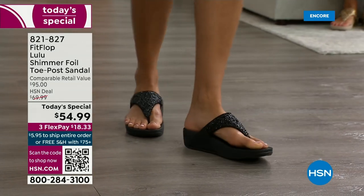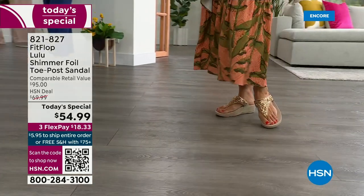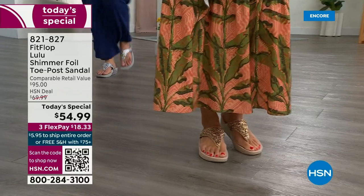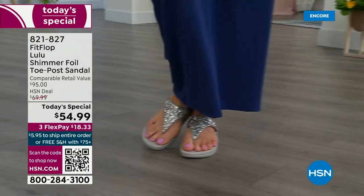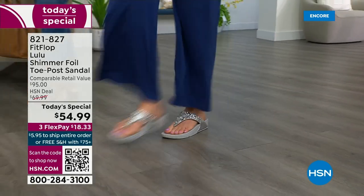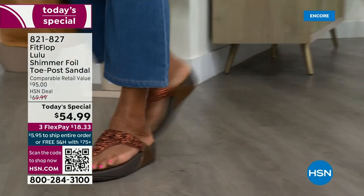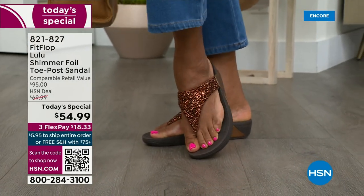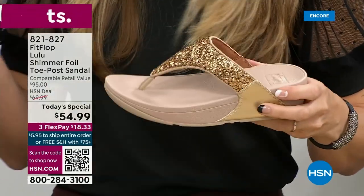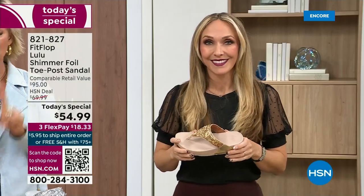There's a lot of reasons you don't have to scrunch your toes to keep these on. One of them is how far back that upper goes on your foot — you have a padded microfiber lining on the underside that really hugs your foot. Toe posts — I could not wear toe posts prior to FitFlop because they hurt. The toe posts on our shoes are padded and the seam is facing away from your skin. Everything that touches your foot is just soft and padded.